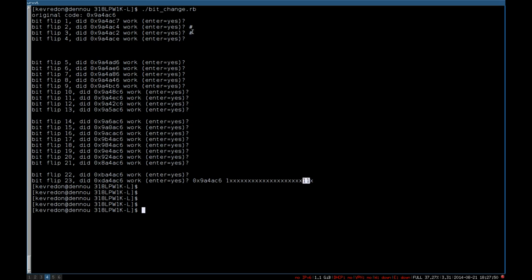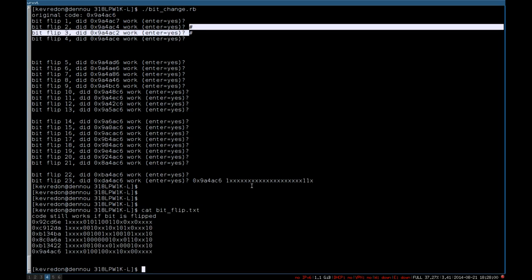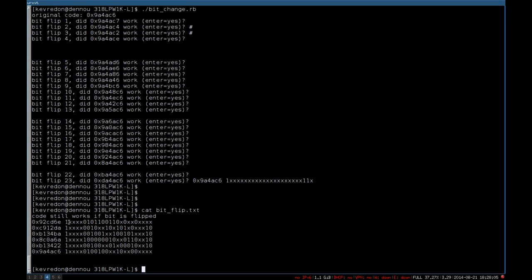Looking at the results across several codes, we can clearly see that the first bit is always a one. The four next bits are also not important on all codes. The last two bits are also not important, and it always worked with one zero at the end. Taking several codes together, we find that 9 bits are not important — 5 bits here and 4 bits there — leaving only 15 bits of actual relevant information for opening the garage doors.